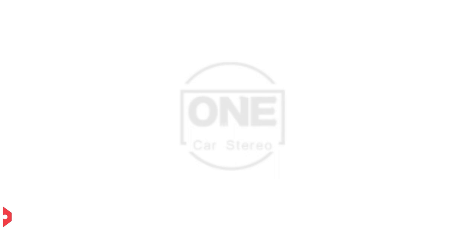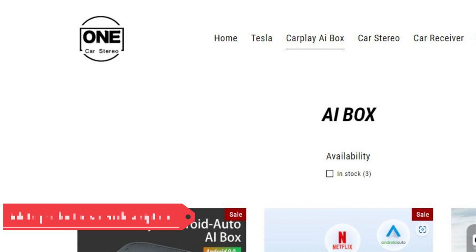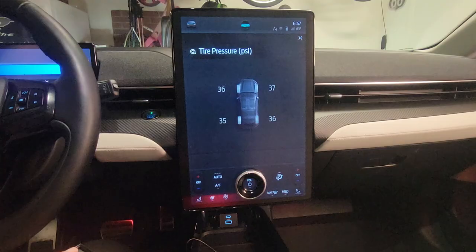There are companies that build devices which allow cars designed to plug in Apple CarPlay or Android Auto to use them wirelessly. The Mach-E has that built in, but if you use a box or device like that, those devices also allow you to watch Netflix or watch your own movies from a USB thumb drive.